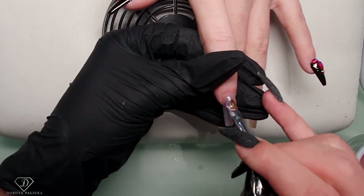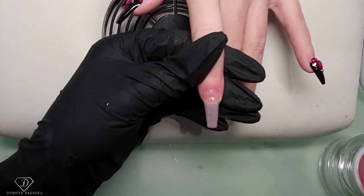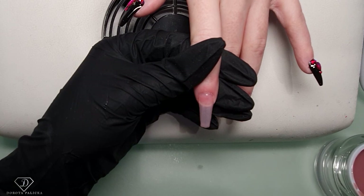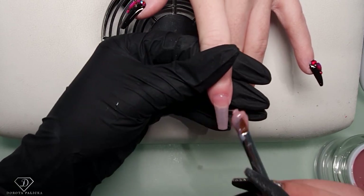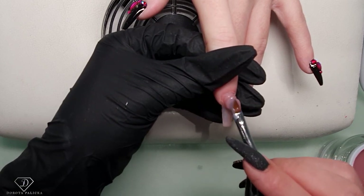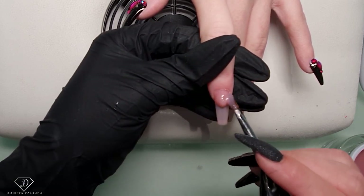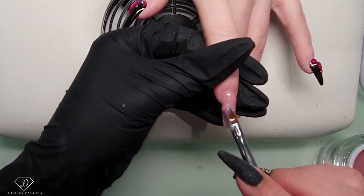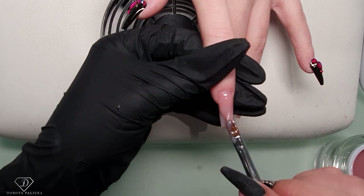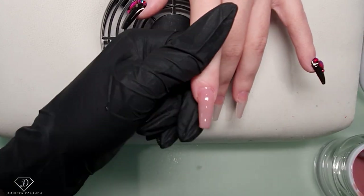Because it's not too runny but also not too hard - nice and thin. Pick up the scoop. Because of her short nail beds, we need to have quite a lot of product on the apex and the end needs to be as thin as possible.